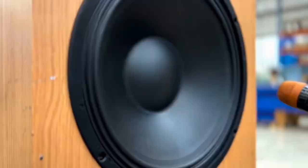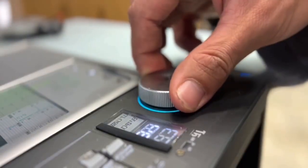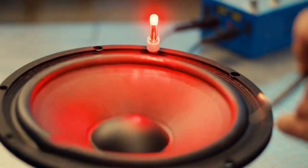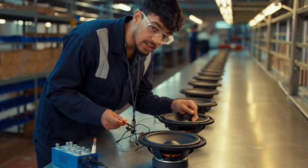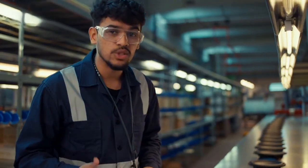Each speaker is tested with frequency sweeps to check clarity and bass performance. Green light — when the cone moves out it flashes, meaning the driver is wired positive. Polarity must match across all speakers, otherwise stereo sound gets messed up. These are all in phase, so we are good to ship.